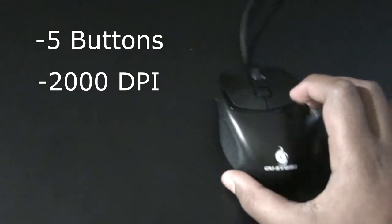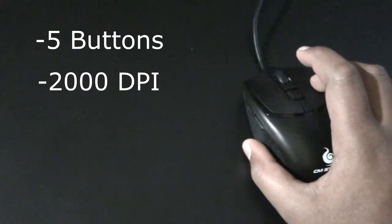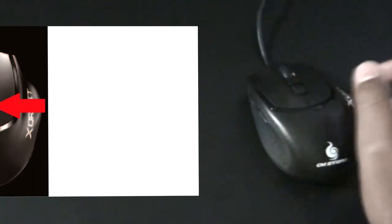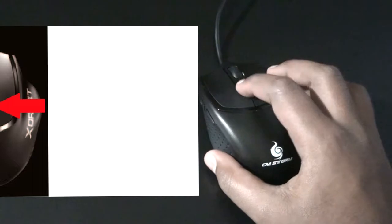There's a sensitivity button with three levels. The top level is the highest sensitivity — even a small movement will move the cursor all the way across the screen. This is great for FPS games with an assault rifle, for quick reactions. The middle level is good for just browsing the internet, which is actually what I use since I don't like moving my mouse too much.